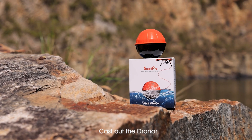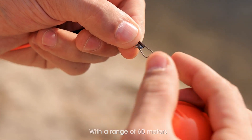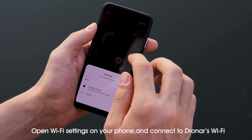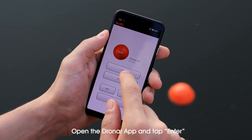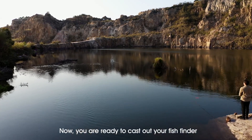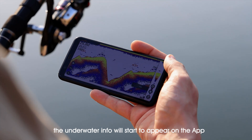Cast out the Dronar. Like any other fish finders, the Dronar is castable as a standalone device with a range of 60 meters. Put the Dronar into water, open Wi-Fi settings on your phone and connect to Dronar's Wi-Fi, then open the Dronar app and tap enter. Now you're ready to cast out your fish finder. Gently reel in the Dronar and the underwater info will start to appear on the app.